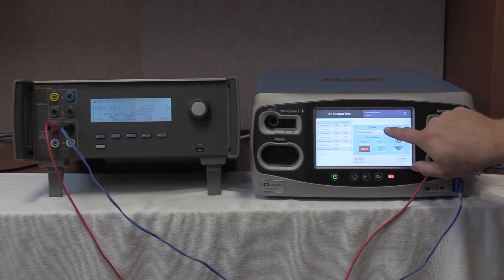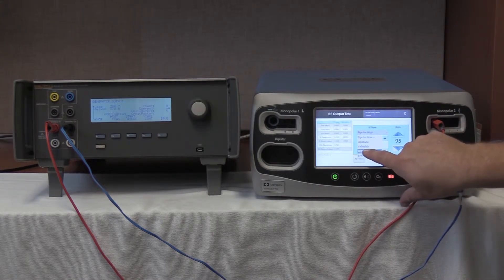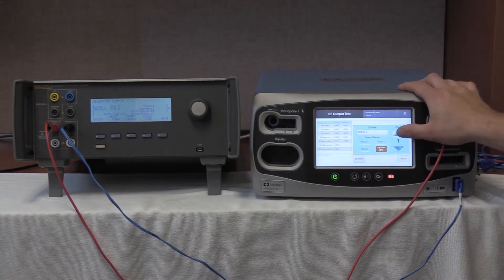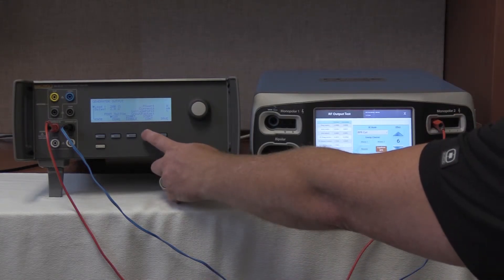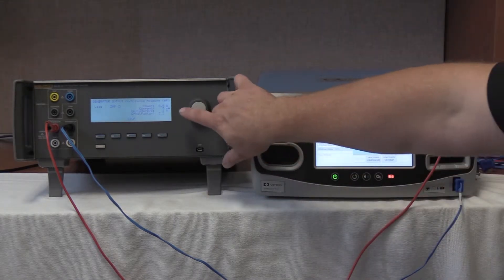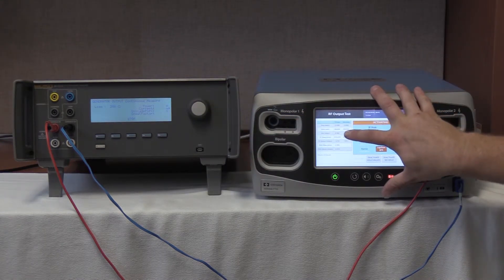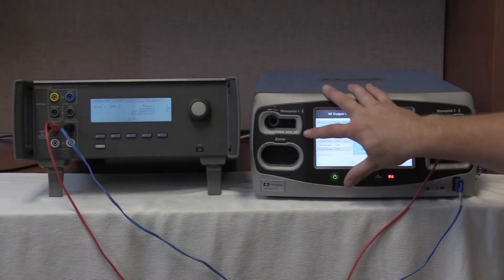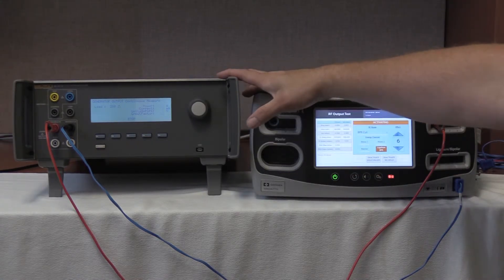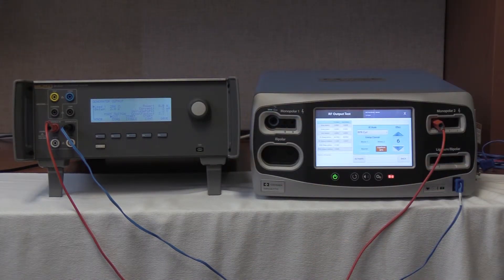Bipolar resection cut. Hit the RF mode, bipolar resection cut, Effect 6. Start continuous on the QES-3, activate on the FT10. We have a reading of 3 milliamps, and our output is 186.1 milliamps on the bipolar output — so a reading of 3 milliamps, well within tolerance. Stop on the QES-3. Deactivate no-hold on the FT10. That completes the mono-2 cross coupling check of the FT10.